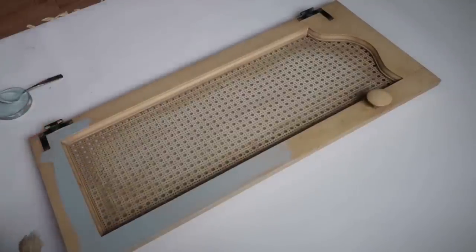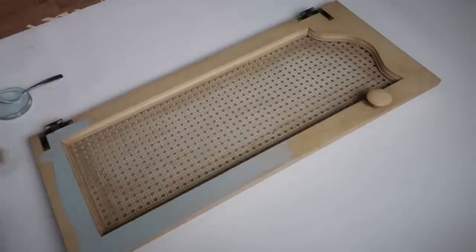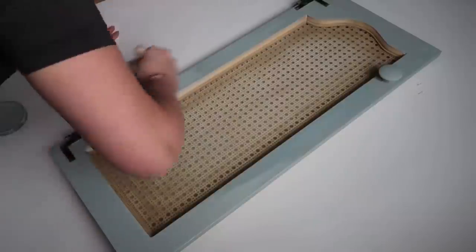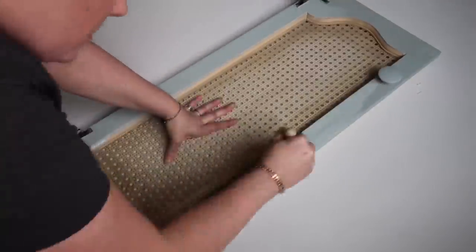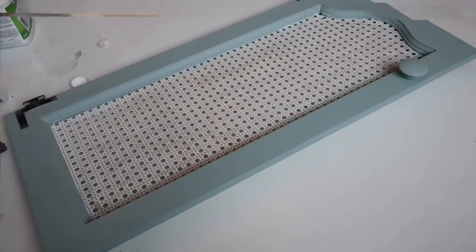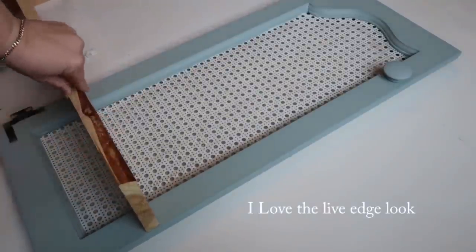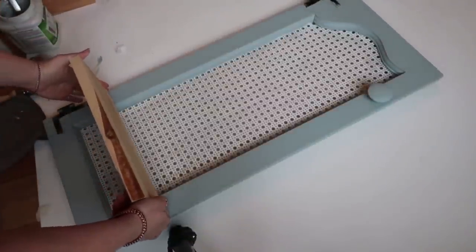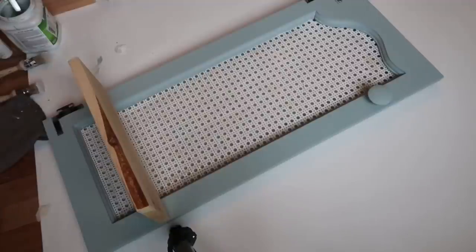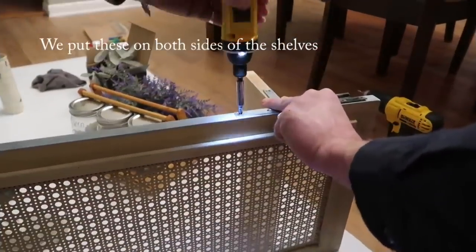I'm going to leave the brackets on because I think they look cool. I should have taped them off, but I'm using this brush with a tip on it so it's easier to get in those little cracks and crevices. I'm not going to paint this part blue — I'm going to paint this white. Basically this is what I want it to look like in the end, but I have to go to the hardware store and get some sort of support brackets because I don't think just putting screws in here would be enough. Don't forget to give this video a thumbs up if you like this kind of content.